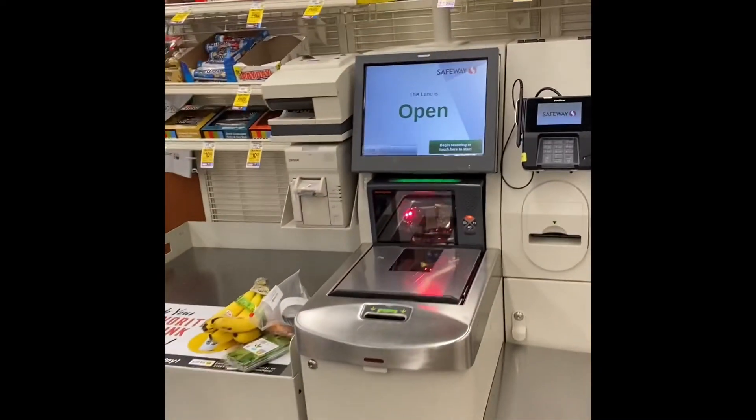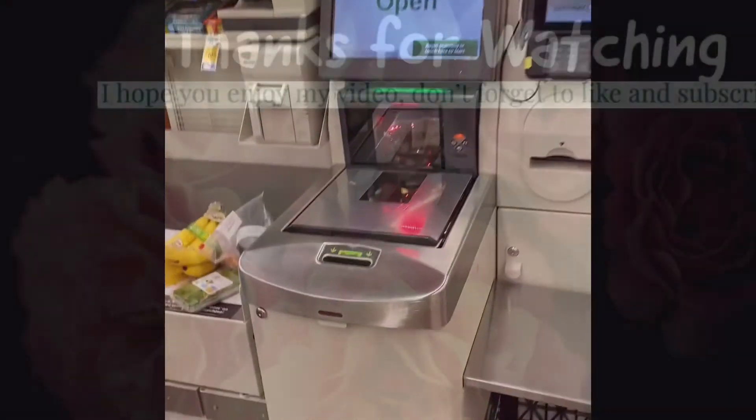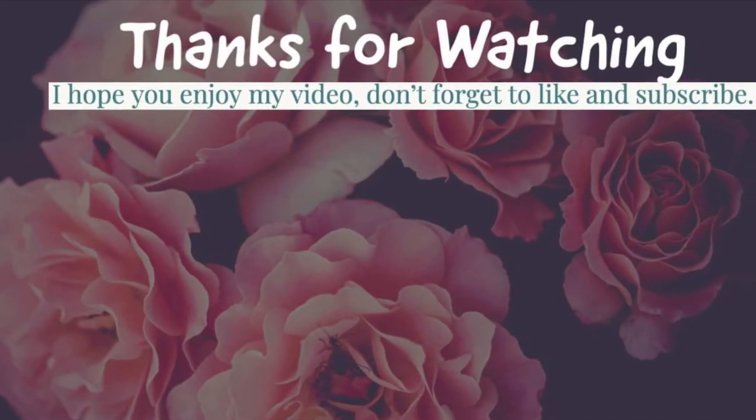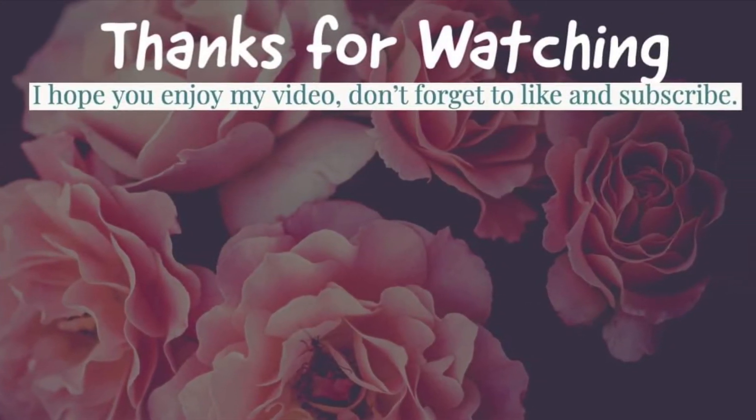So that's a self-checkout. It's really cool. You just count the coins. So that's a self-checkout — thank you.